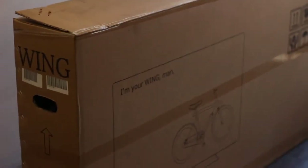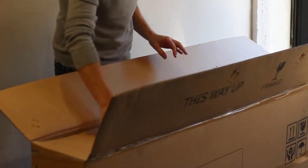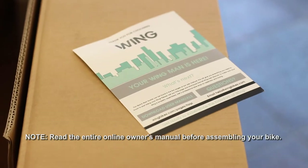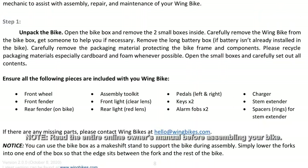Thanks for purchasing your new Wing bike. This video will give you the basic knowledge to build your bike and ensure a safe riding experience. However, we highly recommend you take your bike to a bike shop for it to be professionally assembled. Be sure to consult the online assembly and owner's manuals before assembly and operation of your bike.